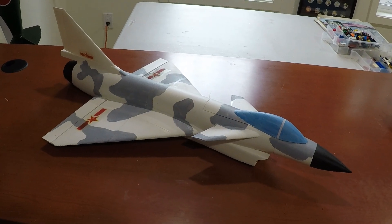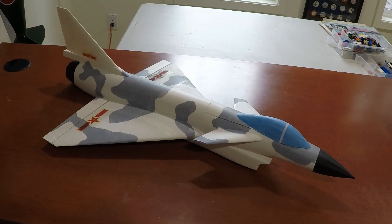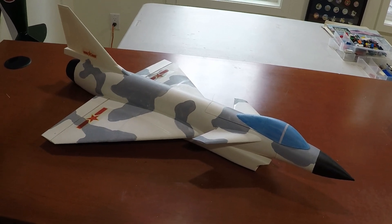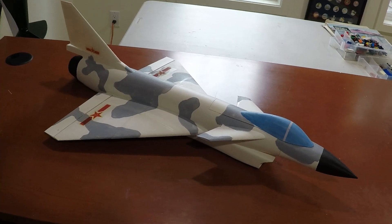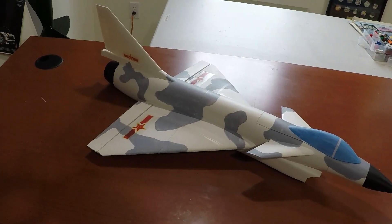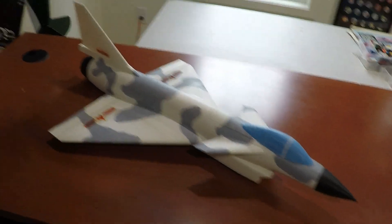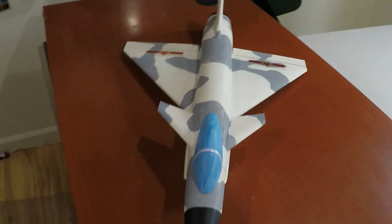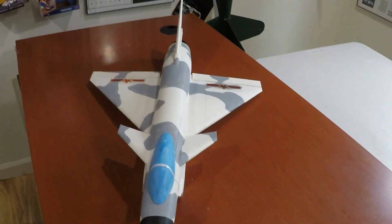This is the J10 from Built Fast — that's his YouTube name. It's 3D printed out of lightweight PLA. I used white and just painted the rest of the colors with some acrylics.